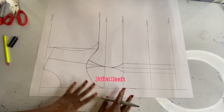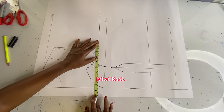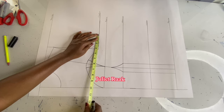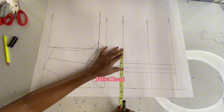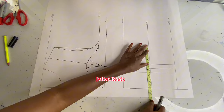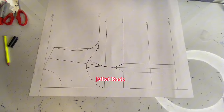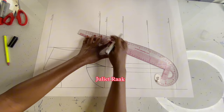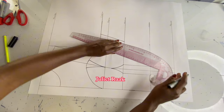Now that I'm done with the neckline, what remains is to mark my horizontal measurements — bust, waist, hip, and so on. My bust circumference: quarter of my bust circumference is 8.5 inches, and I add 1.5 inches for the dart intake, giving a total of 10 inches. I repeat the same line at my underbust: quarter underbust is 7.25 inches, then add the 1.5 inches. The same goes for the waist — 7 inches — then add the 1.5 dart intake. I then place my French curve ruler and connect all these lines together.